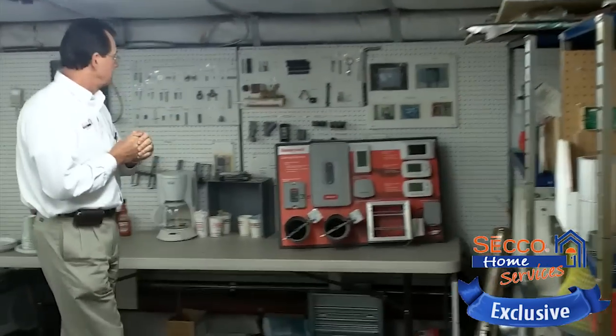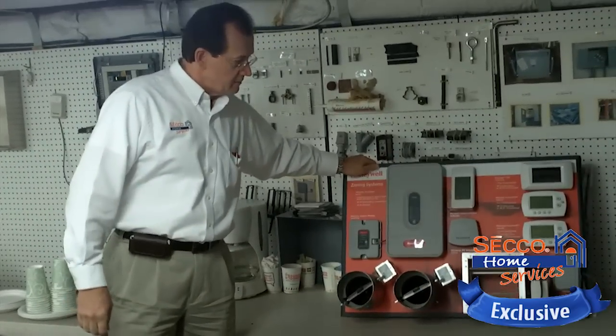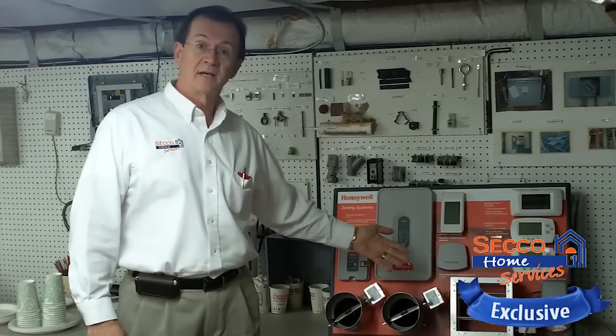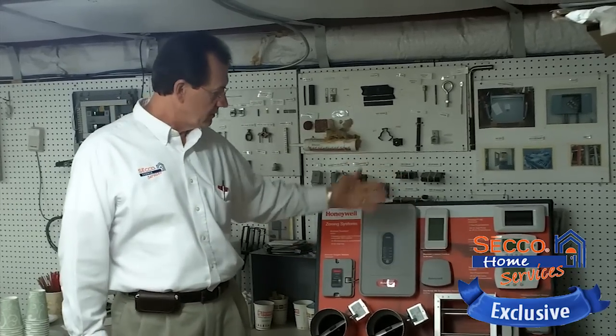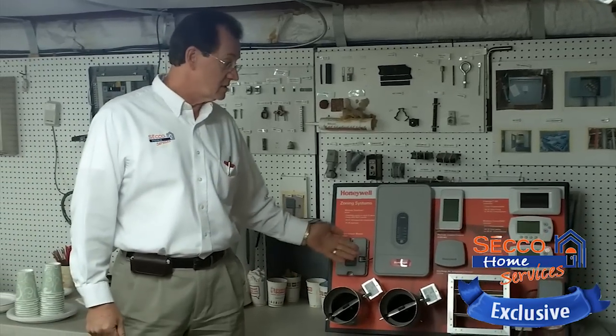We do a lot of work with Honeywell systems, and this happens to be a Honeywell board of their equipment. A technician can actually set this up to get first-hand experience right here in our building using the different Honeywell thermostats, the different Honeywell zoning controls and zoning systems.